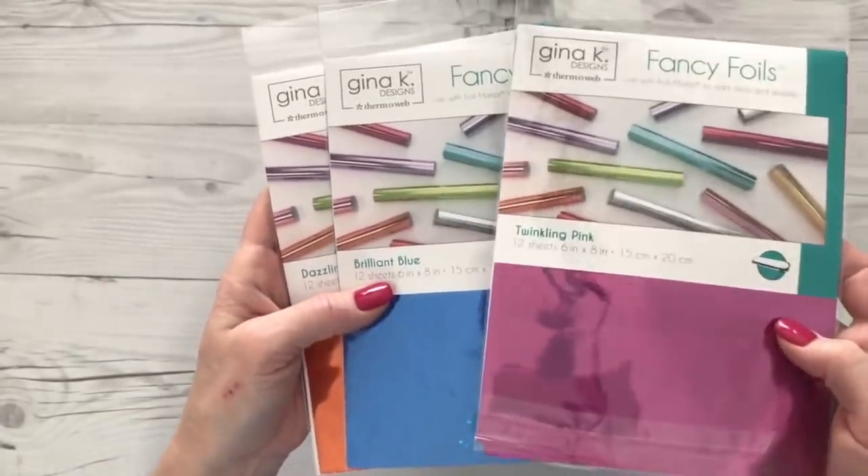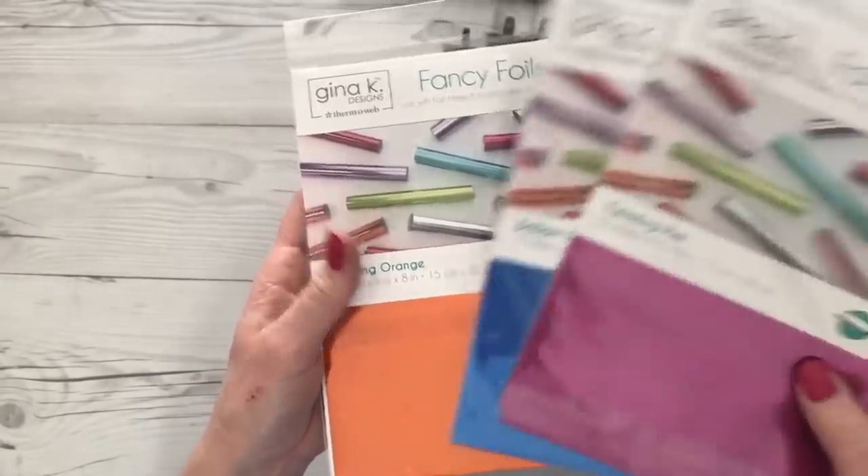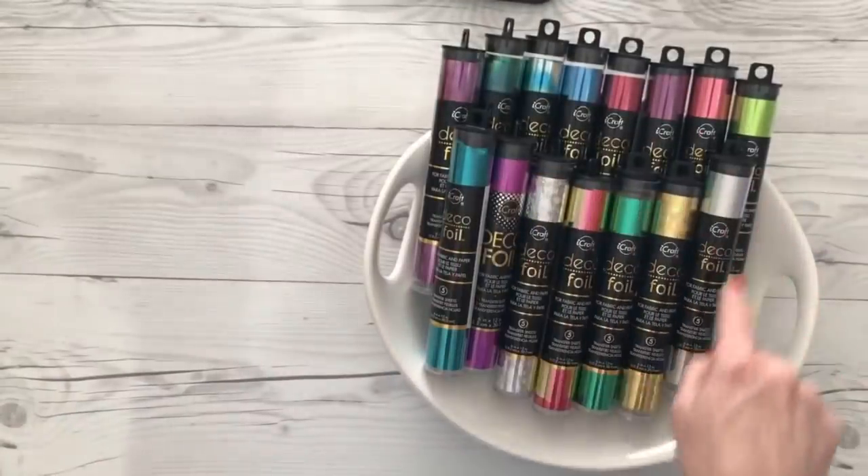She has those in — this is the twinkling pink, the brilliant blue, the dazzling orange. She also has it in, I believe, silver. And she has some other colors that don't have the twinkle in them, but look for them either in the Gina K packaging or like this.